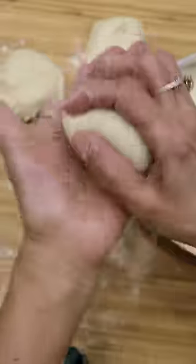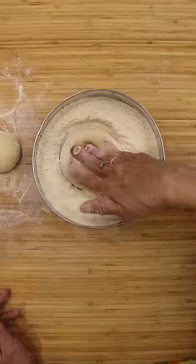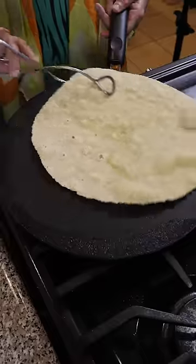Once you have your dough balls, flatten it out a bit with some extra atta and then you can begin rolling it out. After you roll it out, you can preheat a pan on medium high heat and then cook it until both sides are nice and brown. Enjoy!